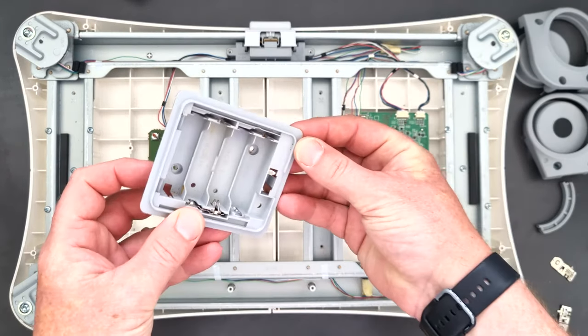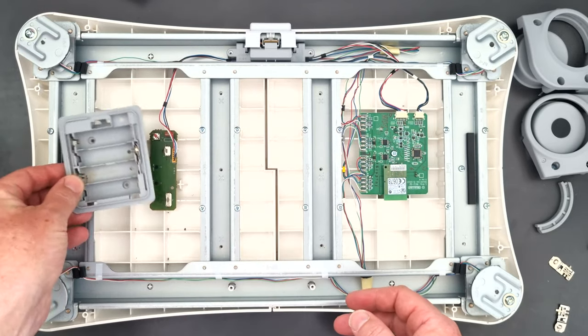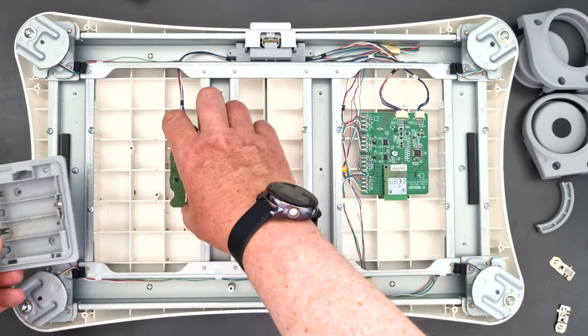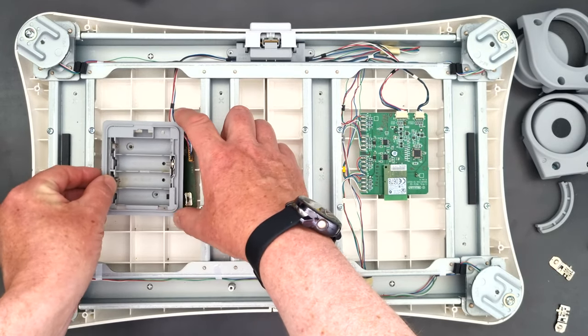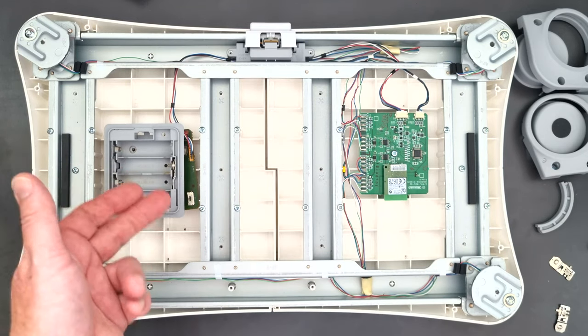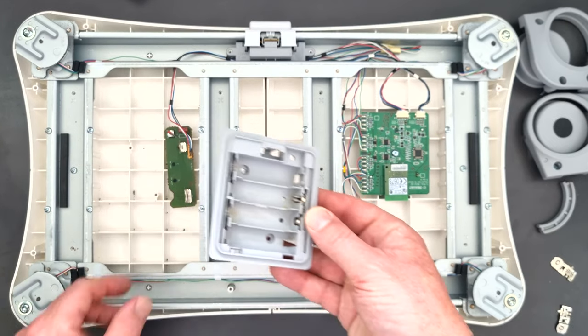The battery compartment will basically be inserted like this, and the two screw holes match up with those two screw holes on the board and it gets screwed in like that. Once you've unscrewed those two screws you can just lift it off and you've got your battery compartment out.